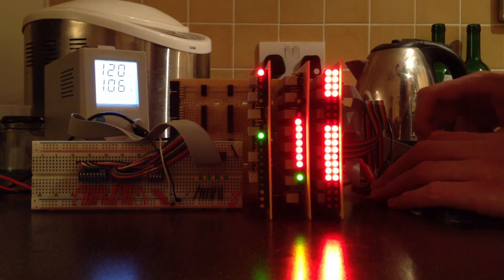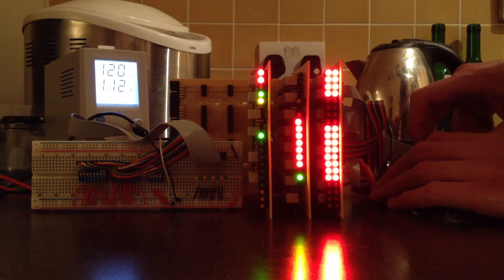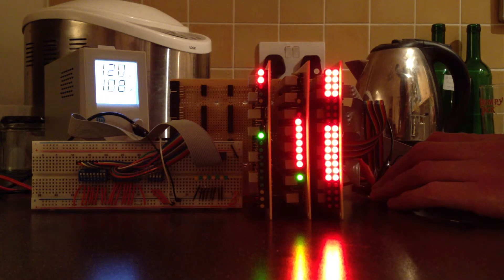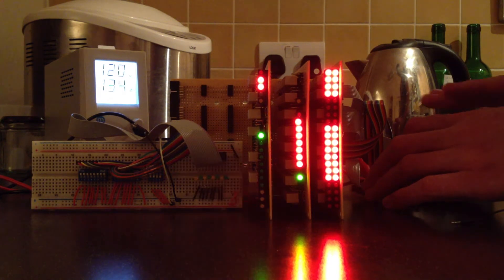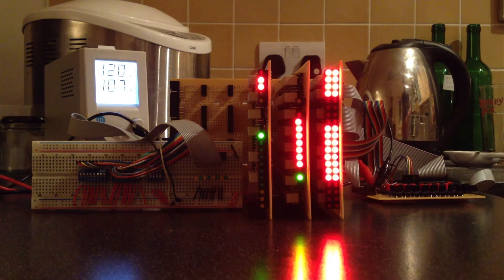1.37 amps — that's more like it. Hopefully in normal use it shouldn't get anywhere near that, but I'll have to keep this maximum in mind as this power supply will only go up to around 5 amps or 100 watts, whichever comes first.